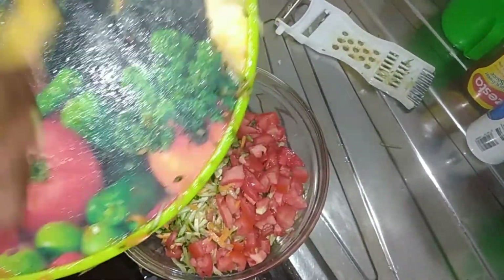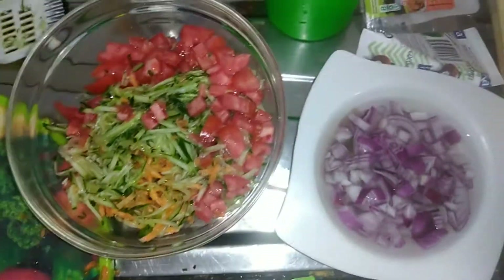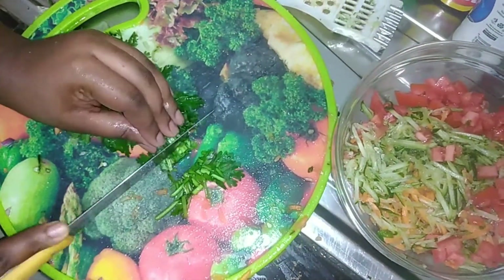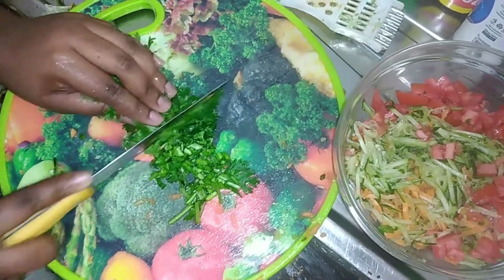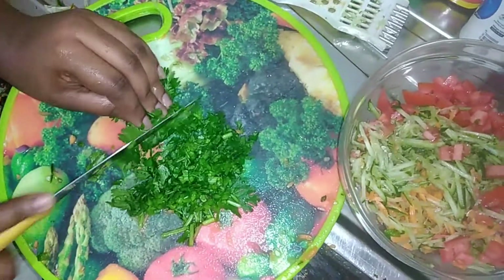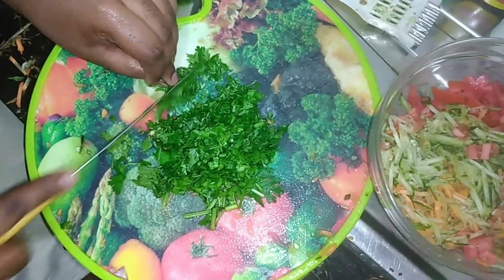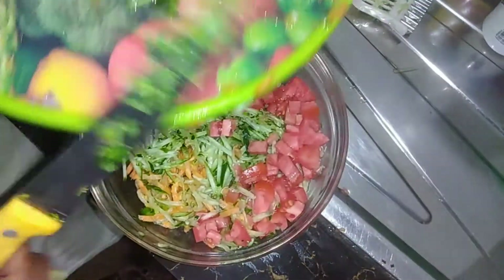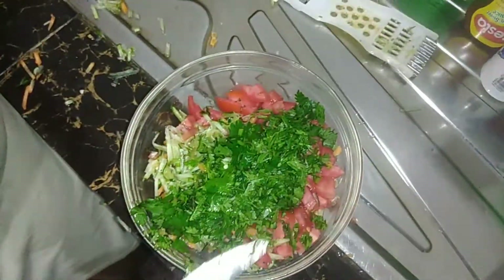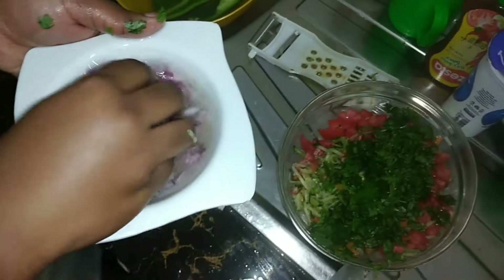It goes really well with rice. Now I'm going to cut the dania — aka coriander — into pieces and add it into my salad kachumbari. I'm not sure what to call it — is it salad kachumbari? Kalesho? You can call it whatever you want, or maybe you can tell me the name.